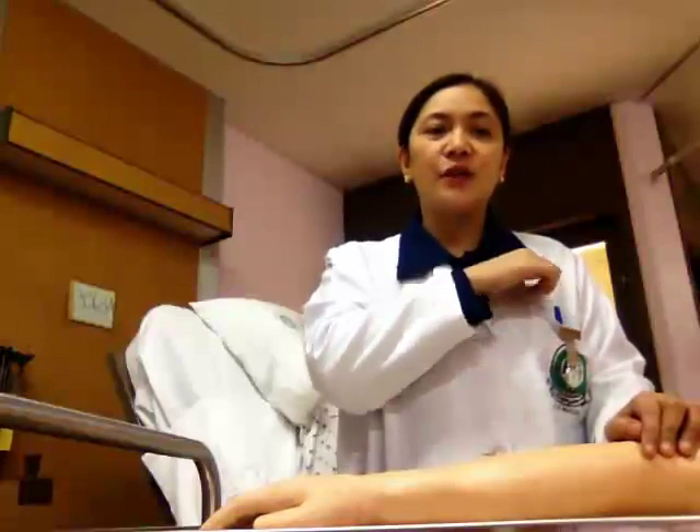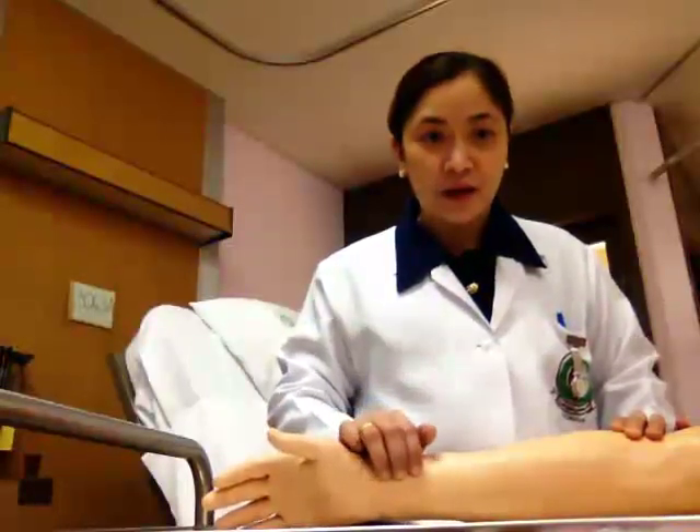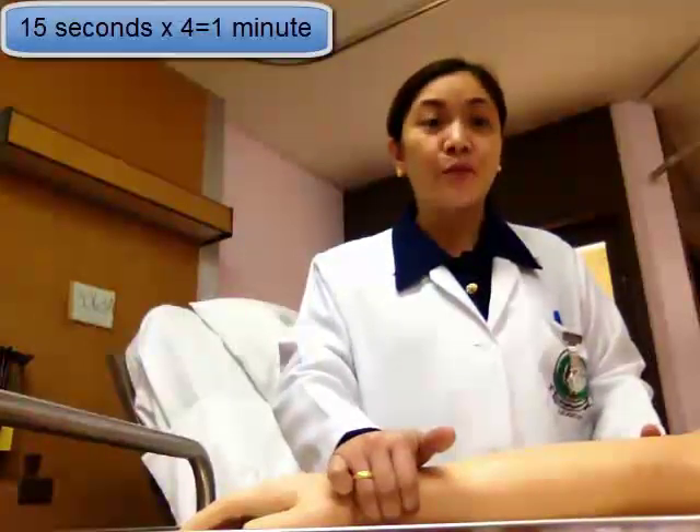Let's start taking the pulse rate of the patient. Assist the patient and place her arm in a comfortable resting position. If the patient is lying in bed, you can place her hand and arm over the chest. If the patient is in a sitting position, you can place her hand over the thigh in a downward position, palm facing down. To take the radial pulse, follow the thumb side of the wrist and place your two to three fingers lightly but squarely, and feel the pulse. Never use your thumb in taking the pulse rate because it has its own pulse that you may mistakenly count. Count for 15 seconds and then multiply by 4.